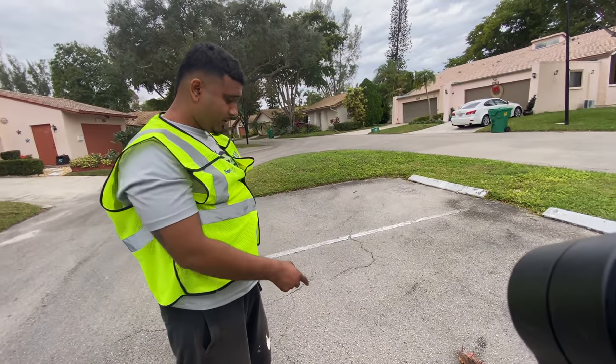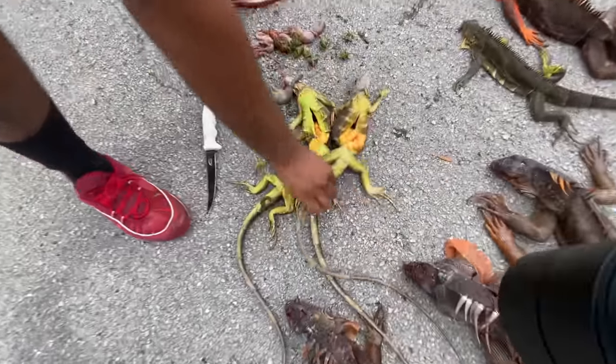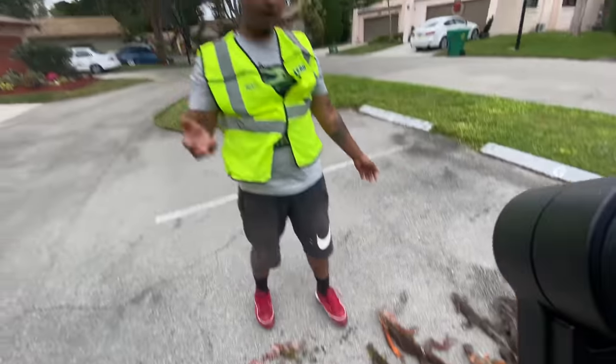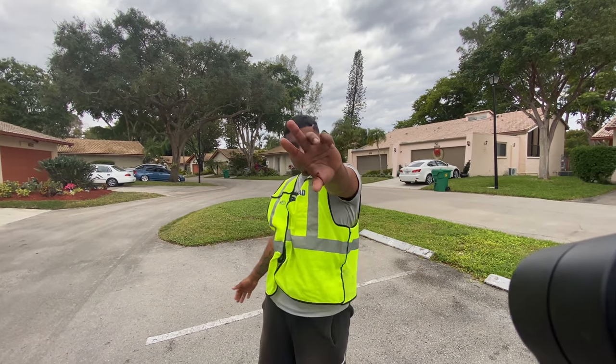These iguanas aren't even that big but they're already starting to have egg production. Hope you guys enjoyed this little clip — let me know what you think in the comments down below. Stay subscribed, we're gonna have more iguana action coming soon. We'll see you guys on the next video.